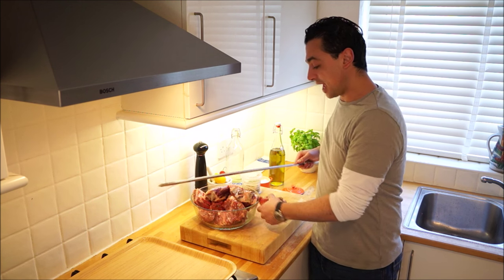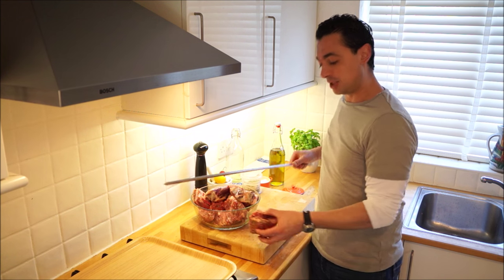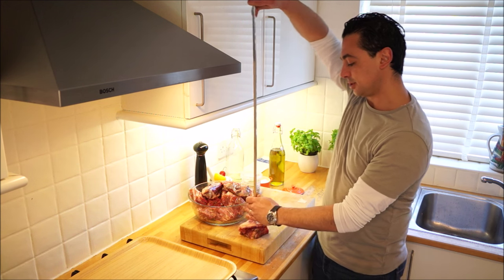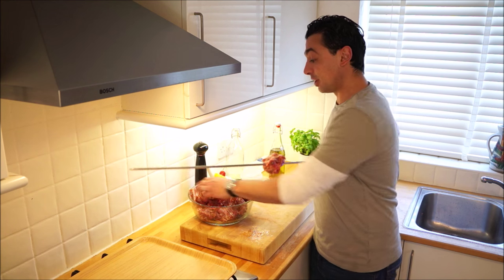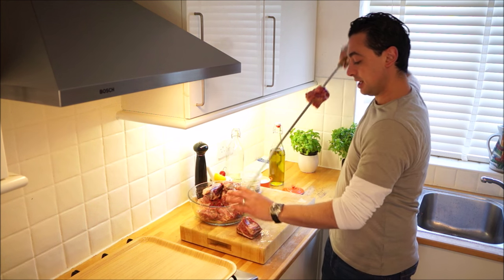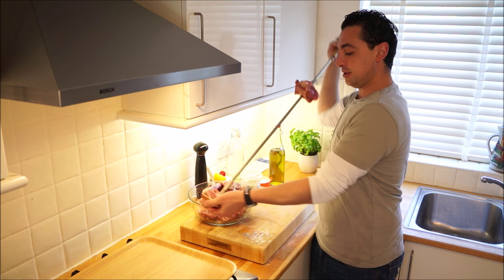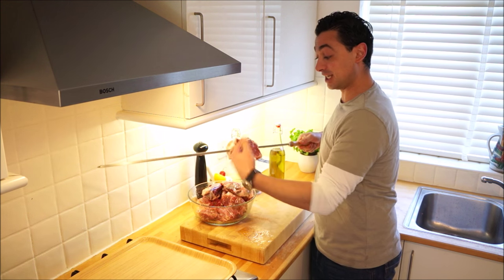If you want to go through the bone you can. The easiest way to do this without stabbing yourself is to put the meat somewhere flat on your bench, skewer in the air, and then just push down. If you can go through the bone it's quite good because it will really hold it in place. We're just going to do the same with all of them — straight through the bone — and they're going to hold on really well.